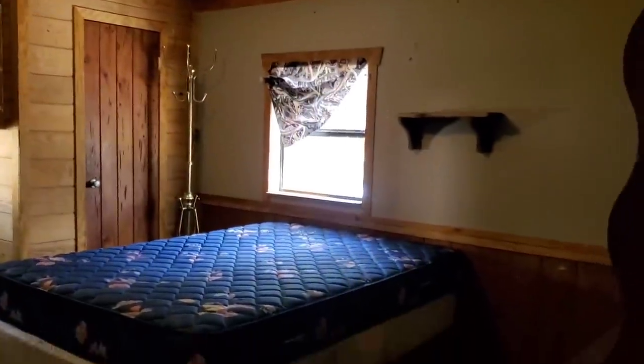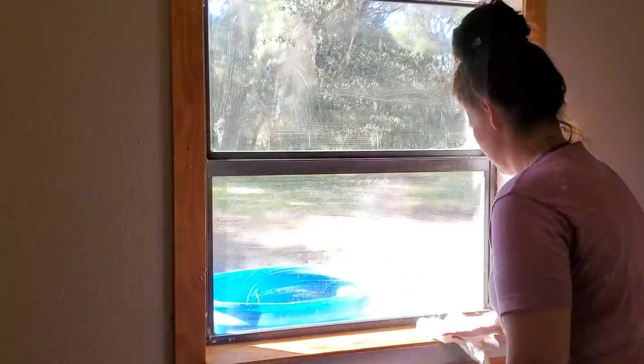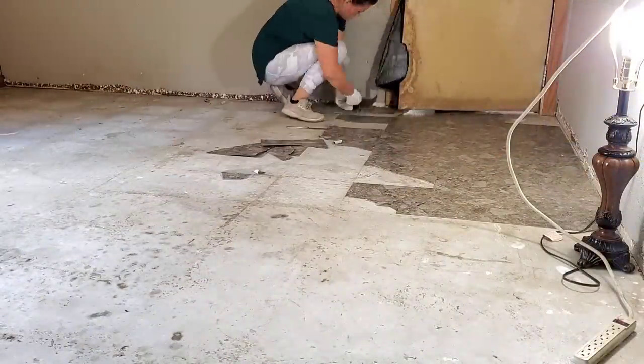Hey everyone, welcome back to my channel. Today's video is part three of this room transformation. I'm excited to be starting on this part because this is where the room really starts to look transformed. Paint makes a huge difference and that is what I'm working on this week. If you're new here and want to see the full transformation start to finish, I've already posted part one and part two, linked below.